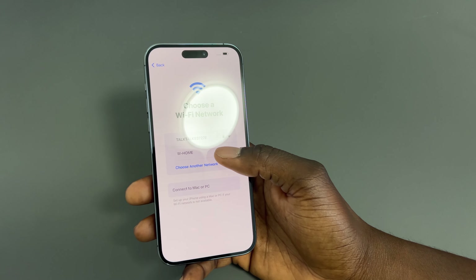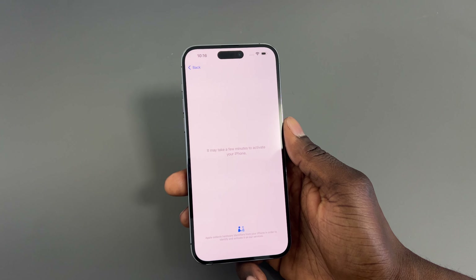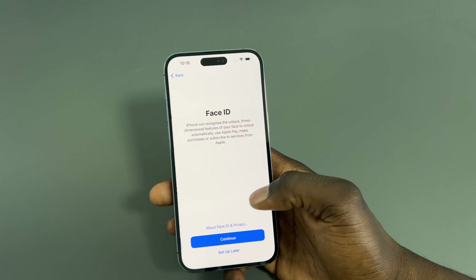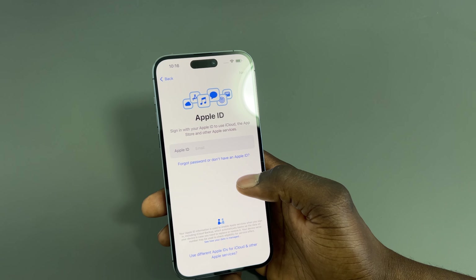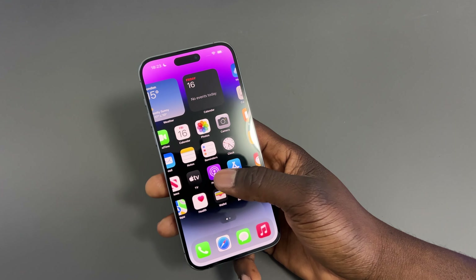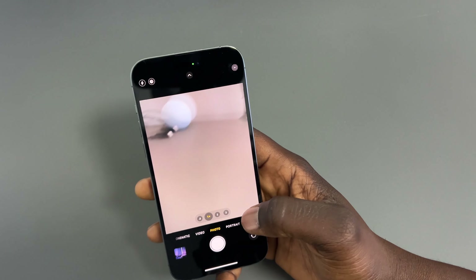Let's just turn this on and see if it's got any power. It's just started up and going through the hello screen, so you swipe up, select language — English — and the country, United Kingdom. I'll connect to my Wi-Fi now. After you've connected to Wi-Fi it takes a few minutes to activate the phone.